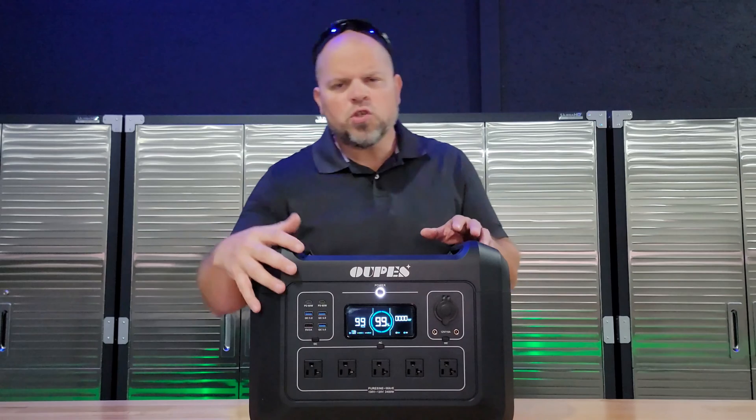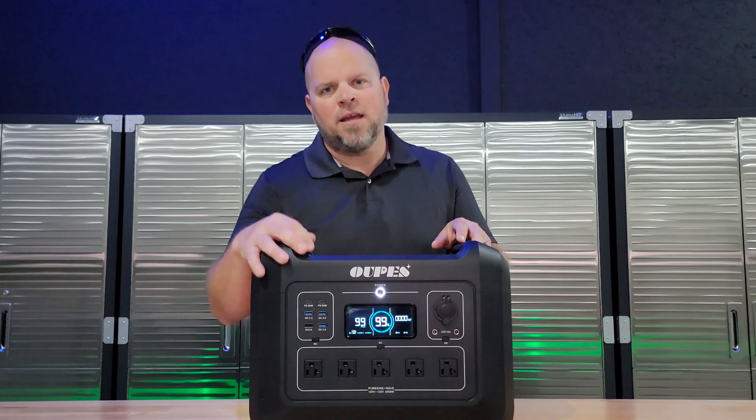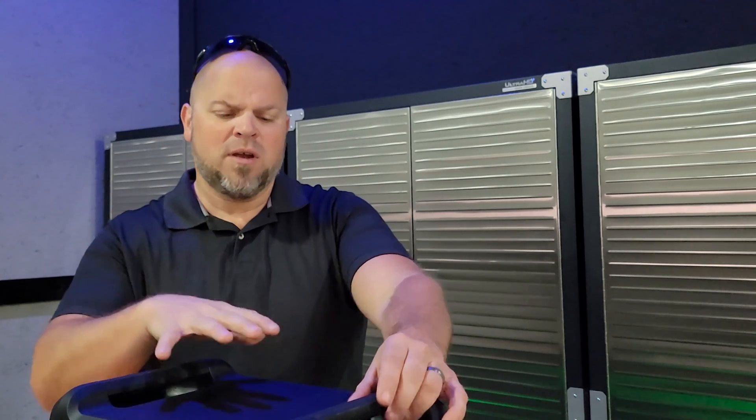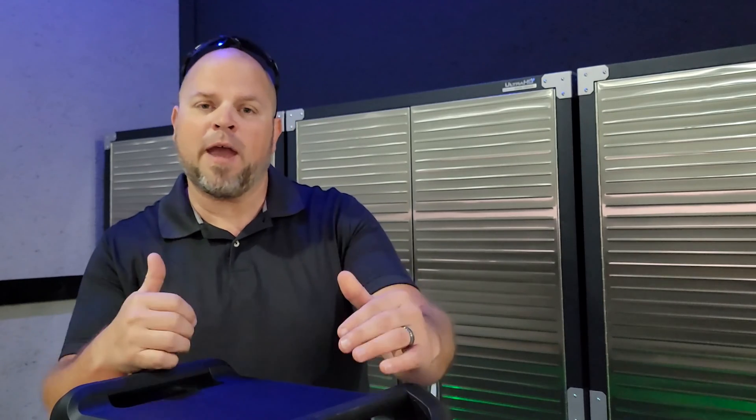I'll cover the specifications, do some real-life testing, and talk about what I like and dislike about this power station. Hi everyone, I'm Justin — thanks for stopping in. If you're new here, I talk about everything solar, share my experiences, the good and bad of doing your own solar system, and do product reviews where I share whether I think these are good buys or you should pass. If you're in a hurry, check out the chapters below. Let's get started.